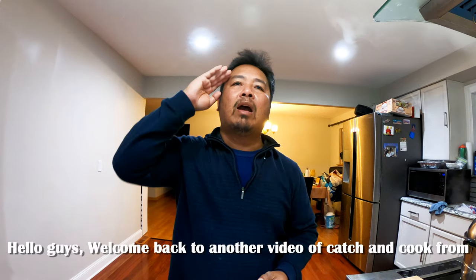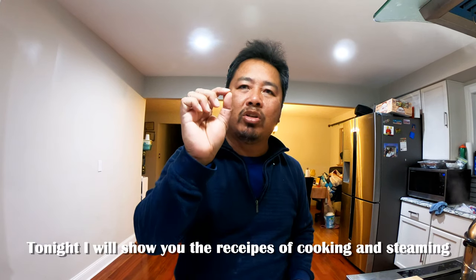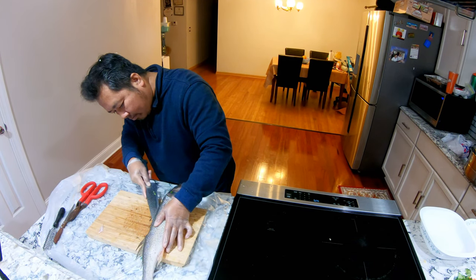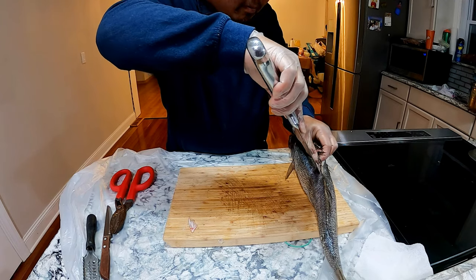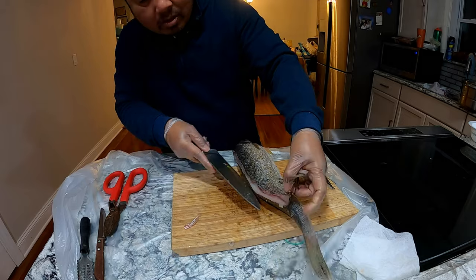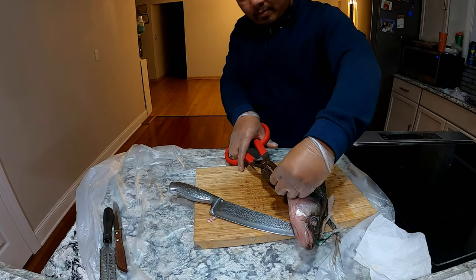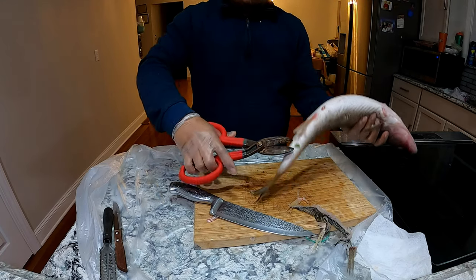Hello guys, welcome back to another video of Catch and Cook from Cambo Fishing USA. Tonight I will show you the recipe of cooking and steaming delicious Lake Erie walleye. Let's start cleaning the fish — Lake Erie walleye.